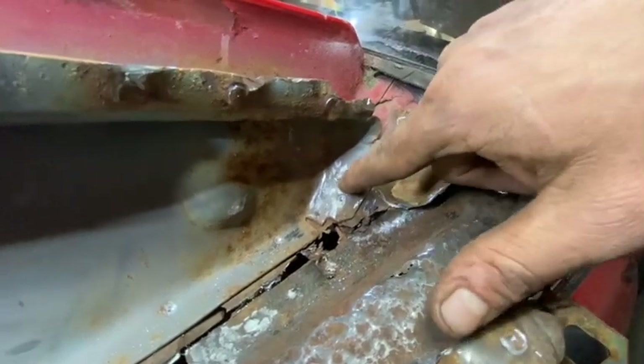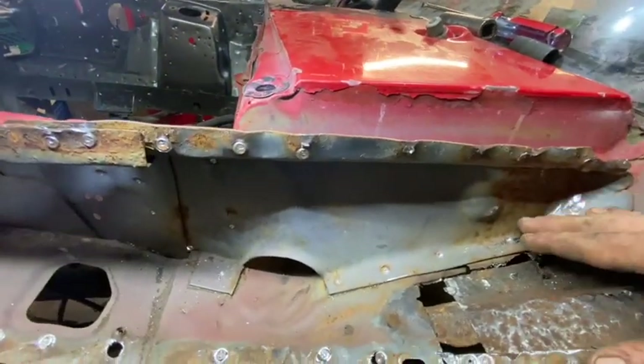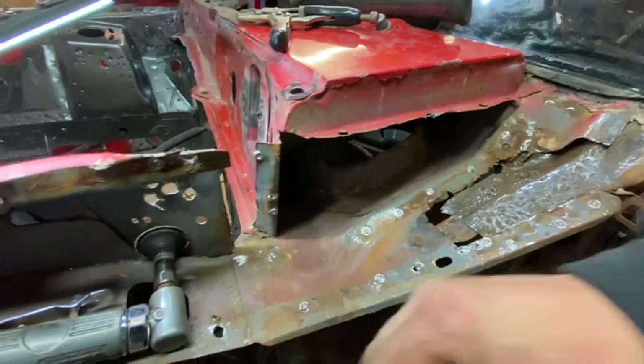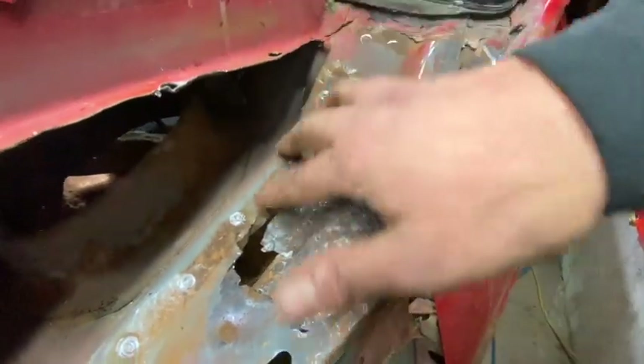I've drilled out every pilot or spot weld spot I could see — all here, there's three up in here. I think there's one more right there, maybe another one right there. So what we're going to do is start drilling them out, and we'll be back. I'll give you updates if there's any issues. I drilled out the piece — here it is, got it completely out of here. Now I can access it. You can kind of see it's weak here, so I need to cut across and down to there, and then that's the section we're going to put in.